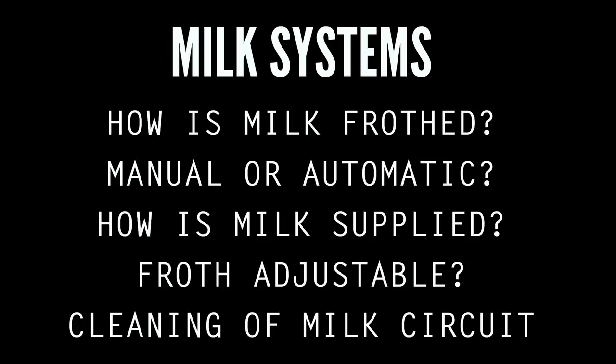To recap, things to consider for milk systems are: how is milk frothed — is it manual or does the machine do some or all of the work for you? How is milk supplied to the machine? Options here range from manual frothing in a pitcher to pickup tubes and insulated carafes.